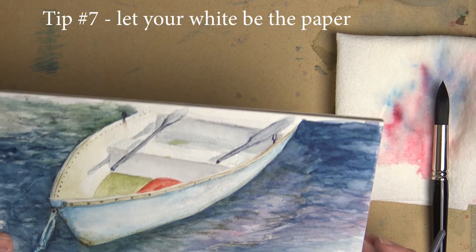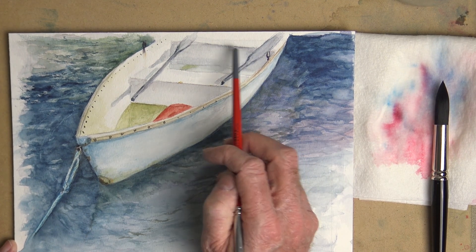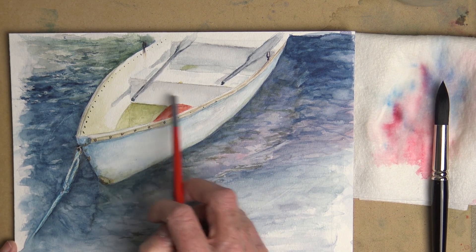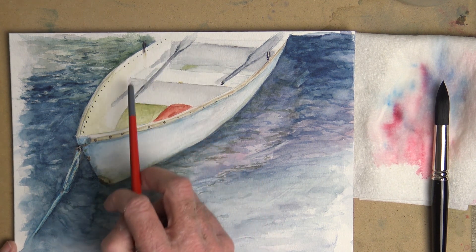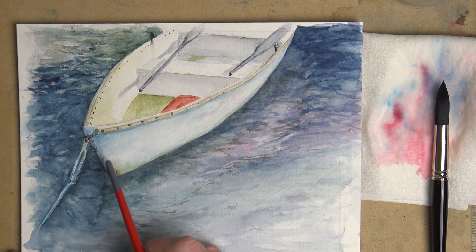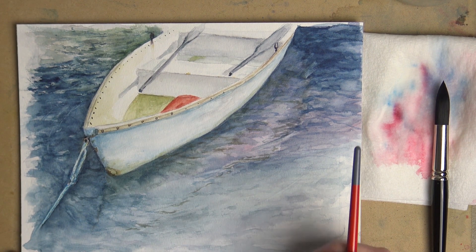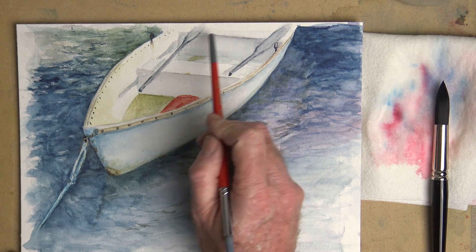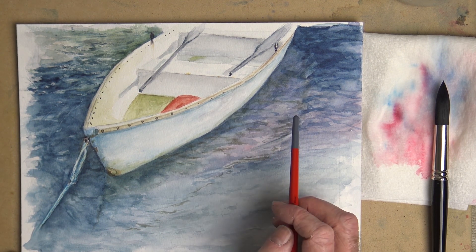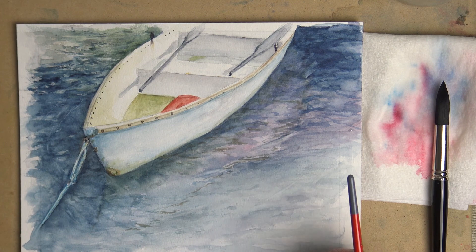Tip 7 is to let the white of your paper be the white that you want. I'll use this painting as an example — I didn't use any white paint for the lightest areas here. I just had that in mind the whole time and painted around so that the paper is the white. There are some watercolor whites you could use, but a lot of purists don't like to use them. They leave the white of the paper, and if you have detailed areas you can use a masking fluid and mask out little specks. I've done some paintings of snow on branches where you put masking fluid on the branches, paint all around it, then take the masking fluid off, and you have some really bright white.